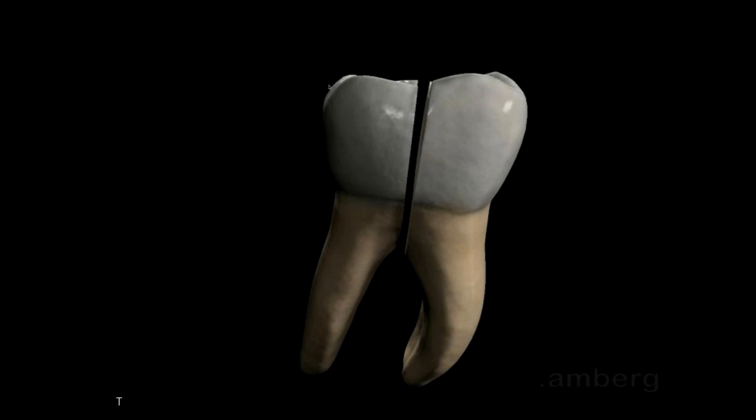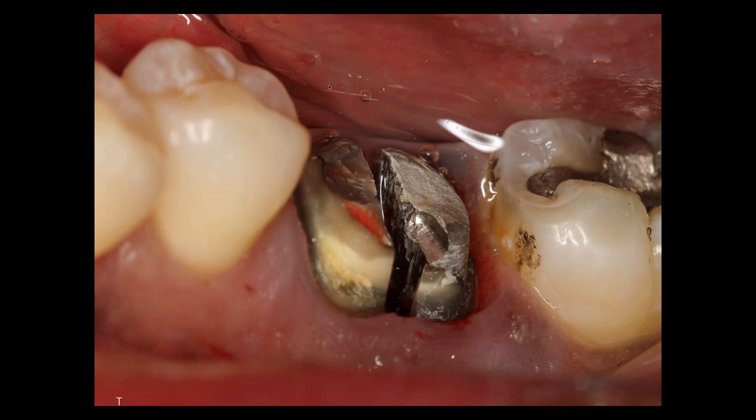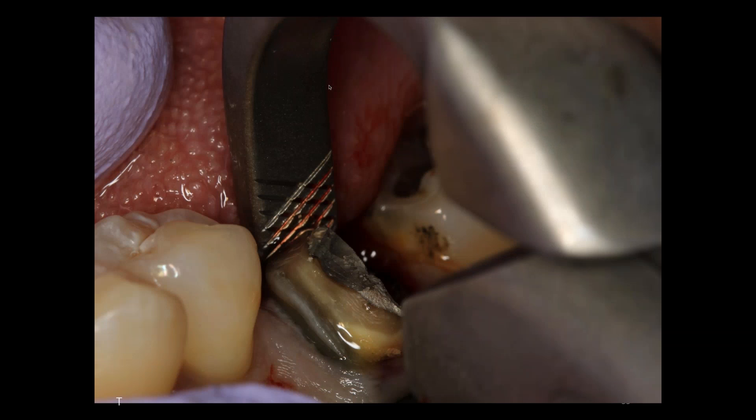Here I'm using the universal mandibular forcep. I'm engaging the lingual aspect one to three millimeters subgingival, placing the bumper as deep into the vestibule as possible and simply rotating my wrist.